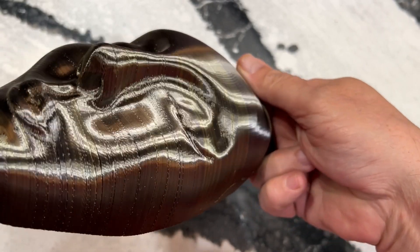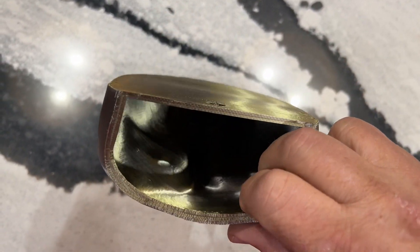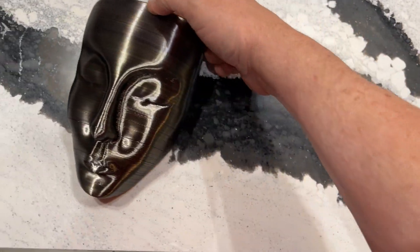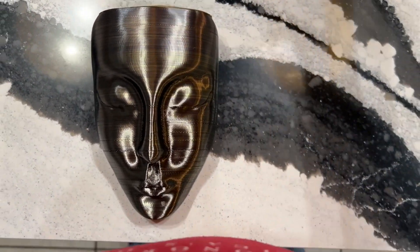There's some blotches underneath the eyes. But I mean, it's not bad. It's just a planter that you hang on the wall. But to give you an idea, compare that to the P1P.